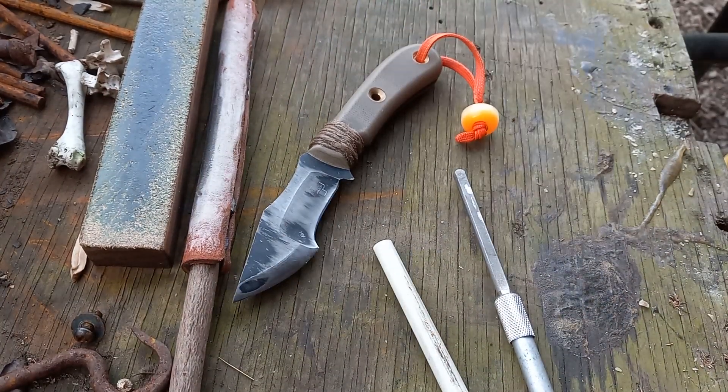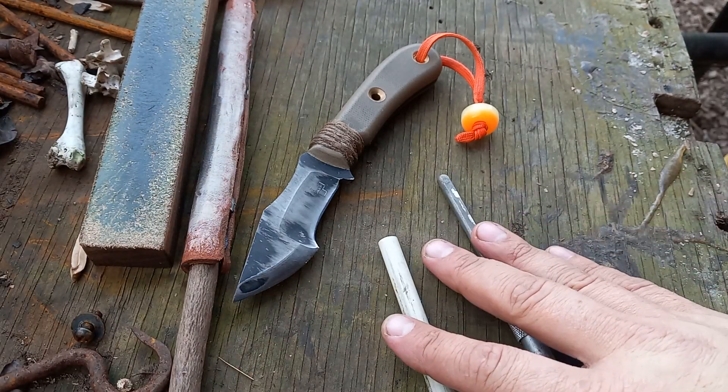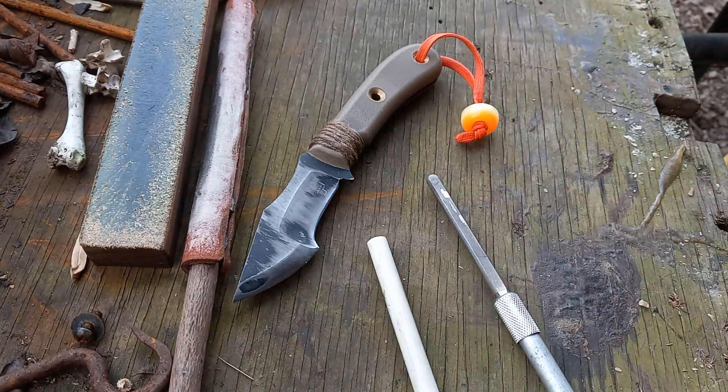The biggest part is this: maintaining the edge is easy compared to sharpening a knife from scratch. Once you get it sharp, you want to maintain that edge — and that's done with these guys. To actually sharpen it or knock a burr off, you want to use these rods or a stone of some sort. I've got another video coming up where I'm actually changing the edge geometry on the front.